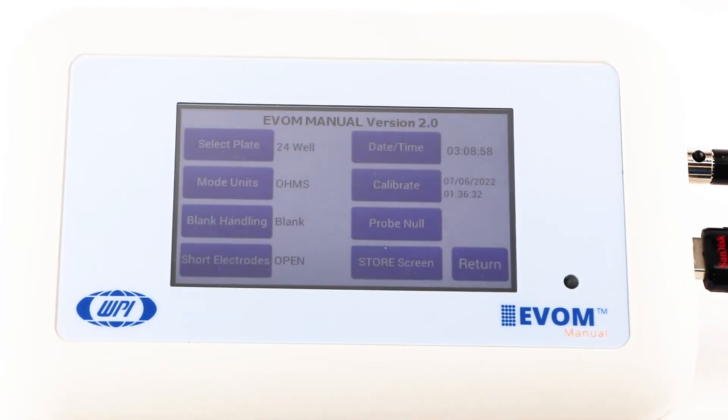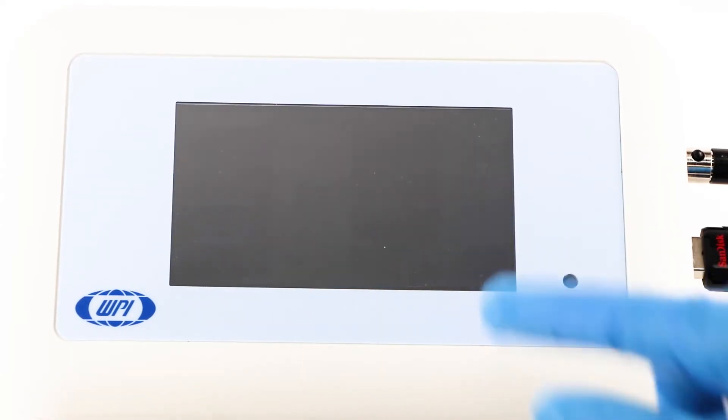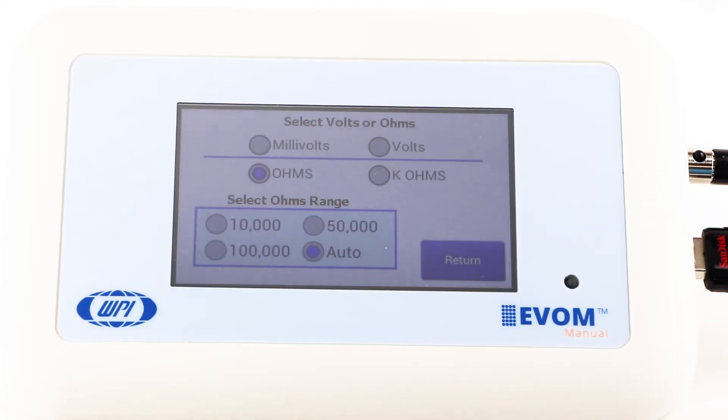Press setup to access the setup menu. Press select plate to choose your plate size. Then press select mode units to choose either volts or millivolts. The normal mode is millivolts.